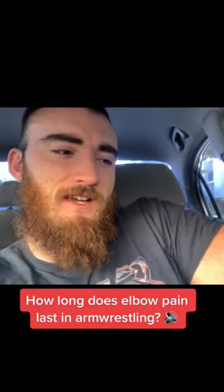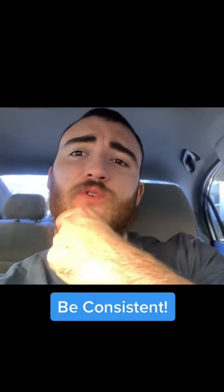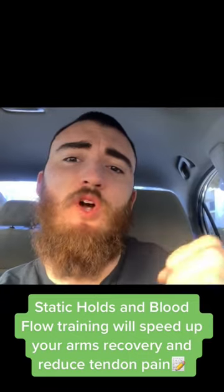If you're a beginner and you have that elbow pain — that shooting, almost a toothache in your elbow from arm wrestling — it will go down. Just be consistent and be smart with how you train around it. If it's really hurting, don't try and push through it always. Instead, it's still wise to get table time, but do it smart and at a low intensity, meaning you're not going all out.